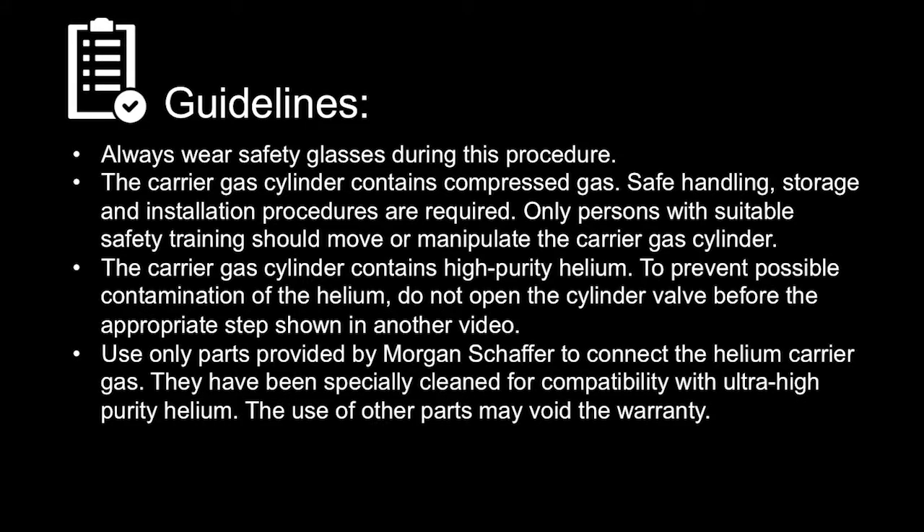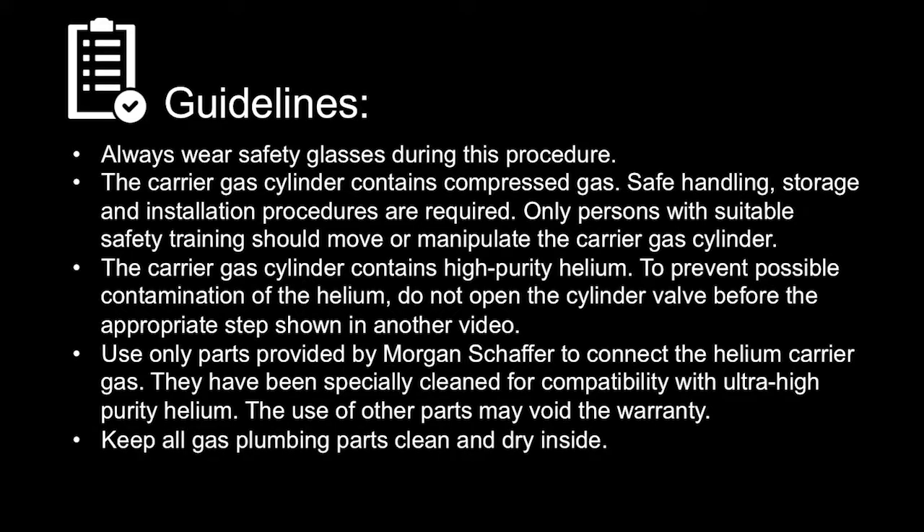Use only parts provided by Morgan Schaefer to connect the helium carrier gas. They have been specially cleaned for compatibility with ultra-high-purity helium. The use of other parts may void the warranty. Keep all gas plumbing parts clean and dry inside.